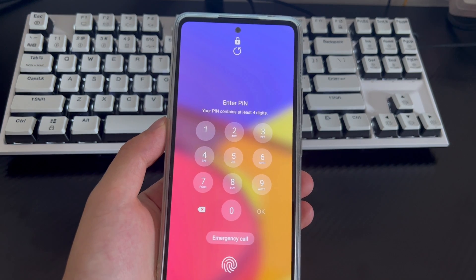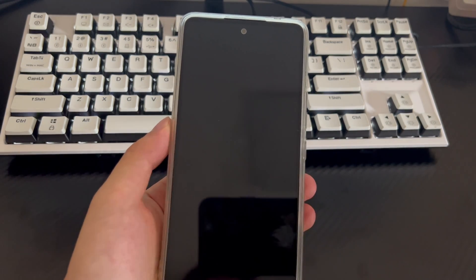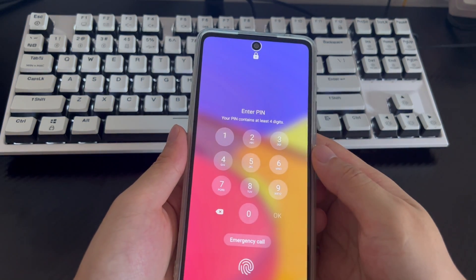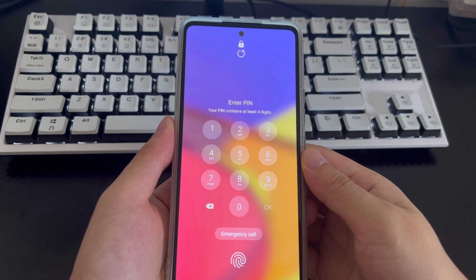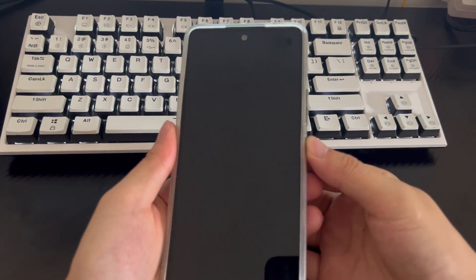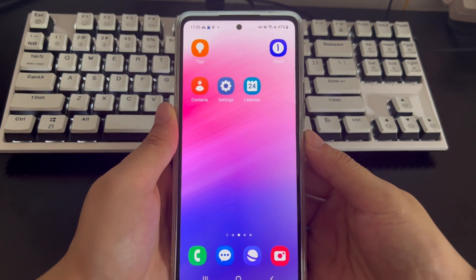If you set a Samsung mobile phone password, write it down in a safe place at home, or set a password that is easy to remember and meaningful. That's it for today's video. If you find this video helpful, please like, share, and tell us which method helped you solve the problem in the comments. If you think there is anything we need to improve, express your opinions and suggestions in the message area. Thanks, and good luck.